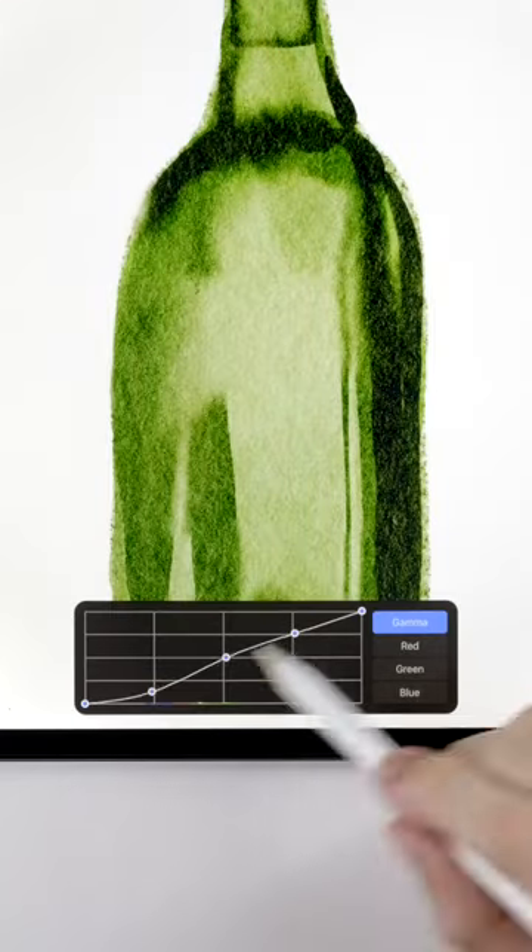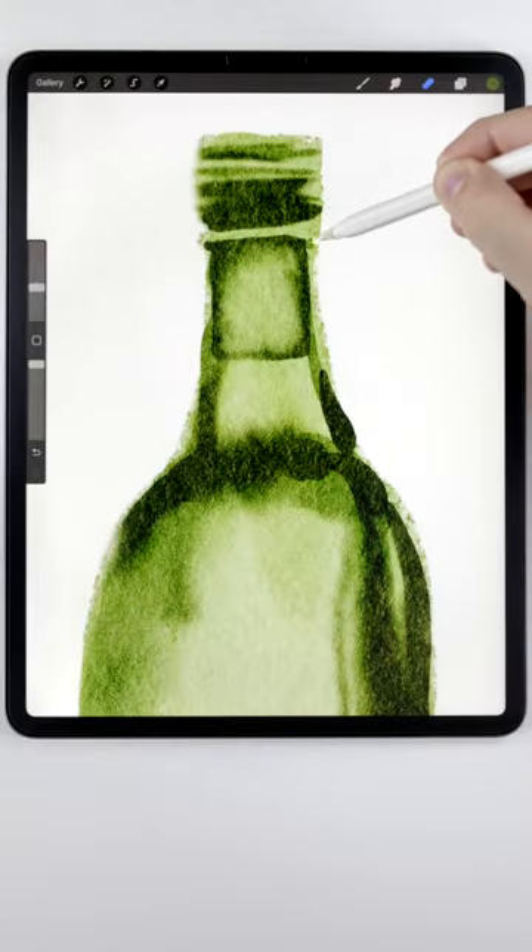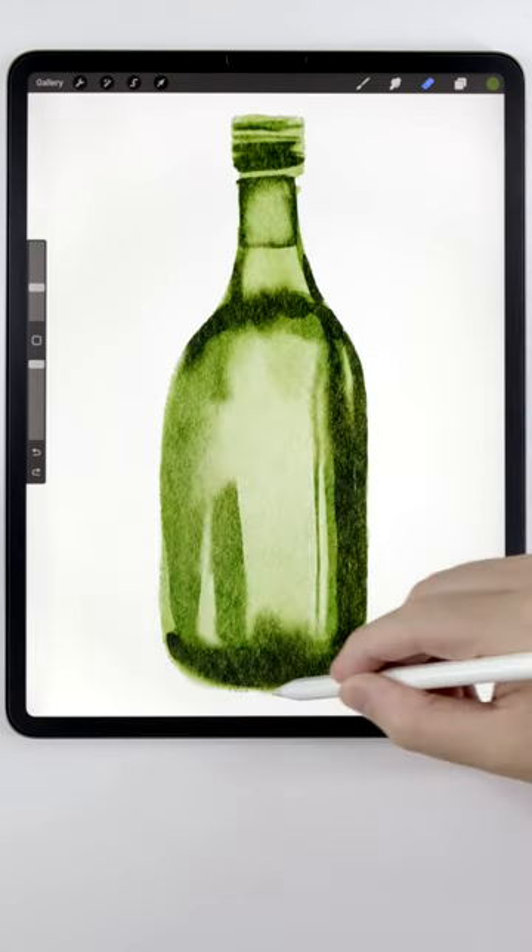If the glass looks too flat, you can use the curves adjustment to give it more contrast. Now glass is very smooth, so it's important to use the eraser brush to refine the edges.